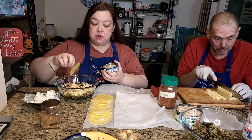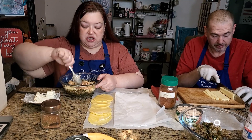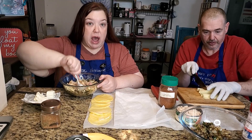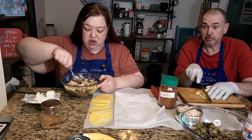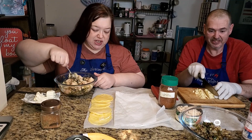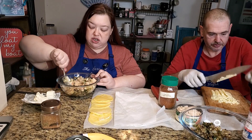I'm breaking up the albacore tuna — it's pretty chunky. We have to remember which ramekins are which. I've already figured it out: the blue ramekins are going to be tuna because blue is for the sea, and the yellow, orange, and white ones will be chicken.